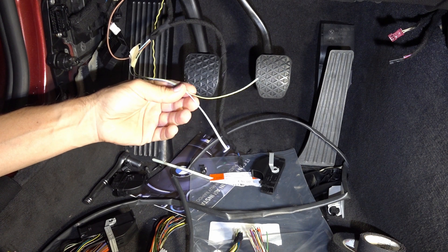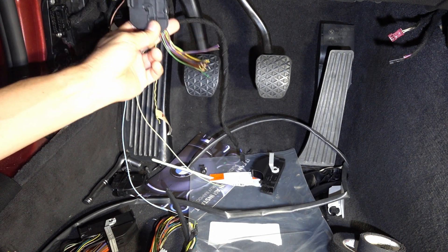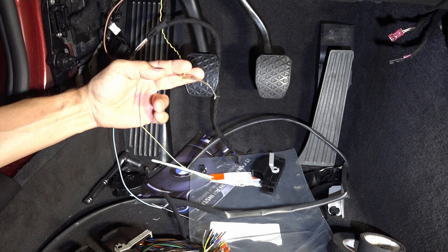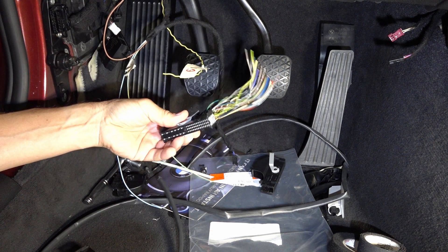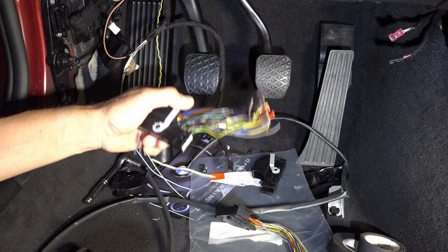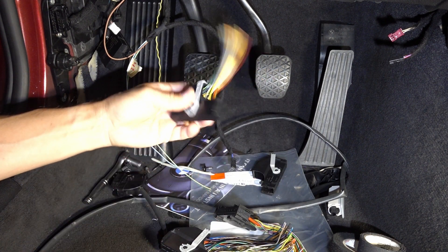I have these wires that I need to hook up to the footwell module and CAS module. The CAS module is up here with this kind of connector. The footwell module has two connectors, and there is one wire going to — I think it's the footwell module — at pin 19 on one of these connectors. You have two options: buy individual pins for different connectors, crimp and install wires, or buy pre-made connectors on eBay.